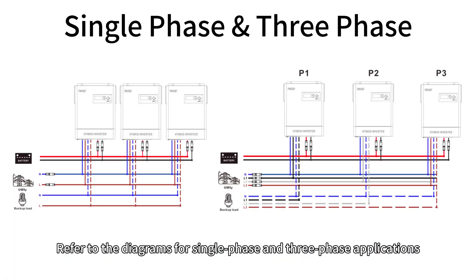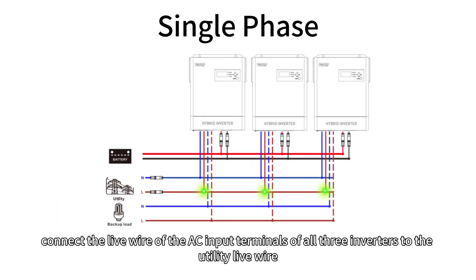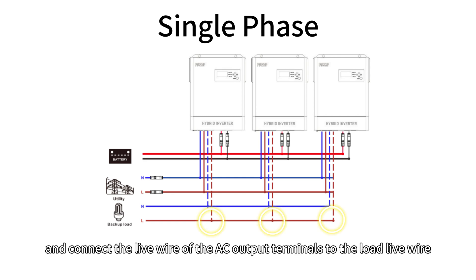Refer to diagrams for single-phase and three-phase applications. For single-phase applications, connect the live wire of the AC input terminals of all three inverters to the utility live wire, and connect the live wire of the AC output terminals to the load live wire.